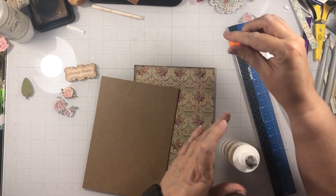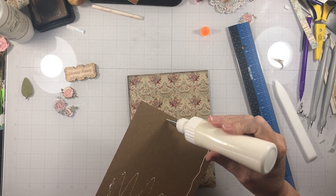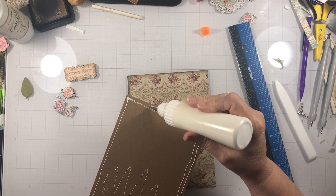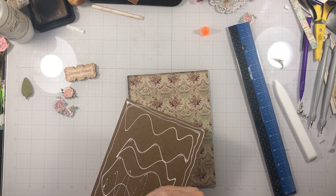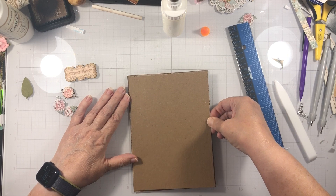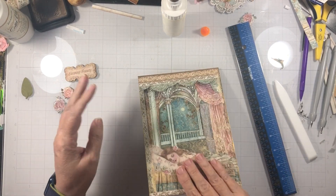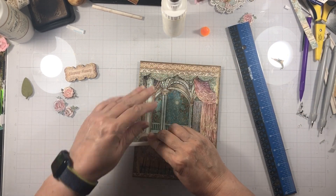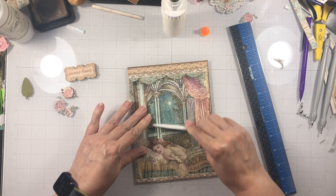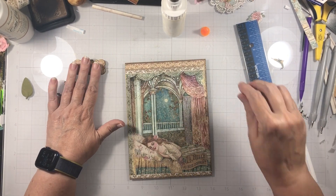I am going to attach this chipboard to the back. This is smaller than the paper piece, so just sort of center it if you can. I had several ideas — I played with this cover with lots and lots of flowers and stuff — but I just love the richness of this paper and I really want it to show. But I do want to add some dimension, so that's why I really like the wooden shapes for this.